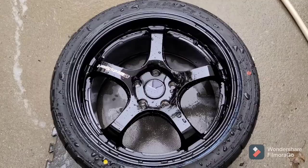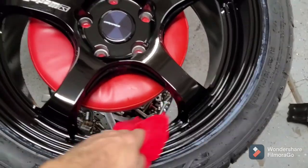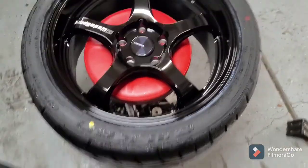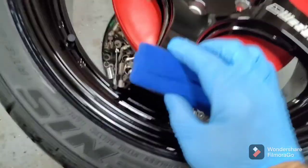I have the wheel inside right now and I'm about to dry everything off, wipe it down, and get it ready to get this first coating. I got the applicator with the drops on it and we're going to start the process.